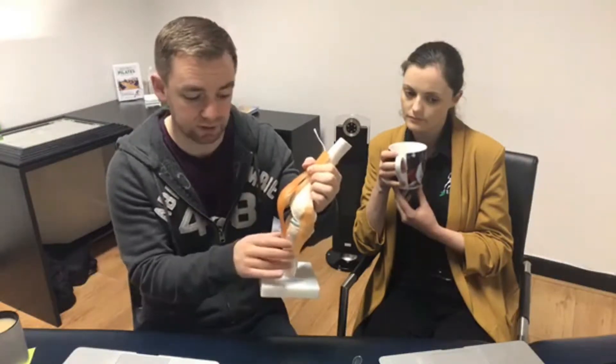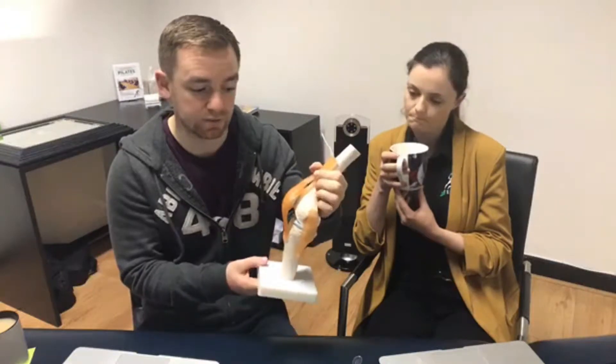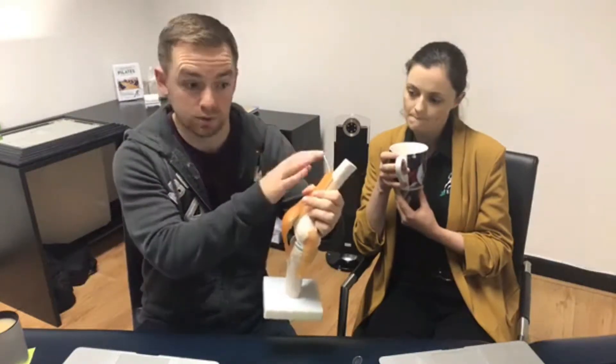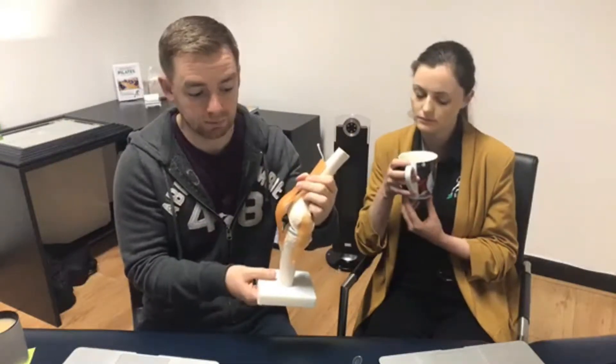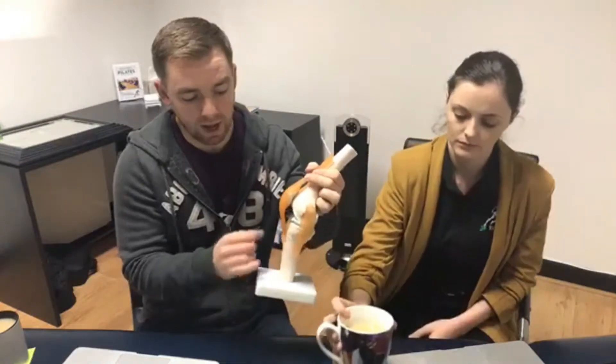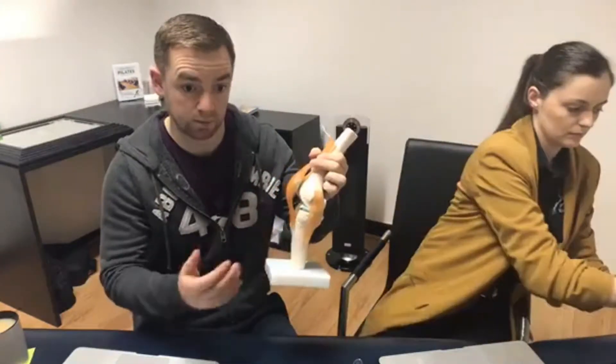It gets sore after activity or can be brought on by activity. The reason for that is what do we do in our activity — we're using the muscles, so those muscles are contracting and relaxing, getting tighter and tighter when we run, kick a ball or do anything like that. As a result, if you're suffering from this it gets sorer and sorer as it progresses.